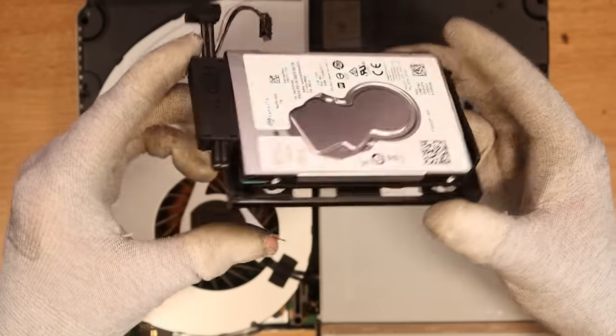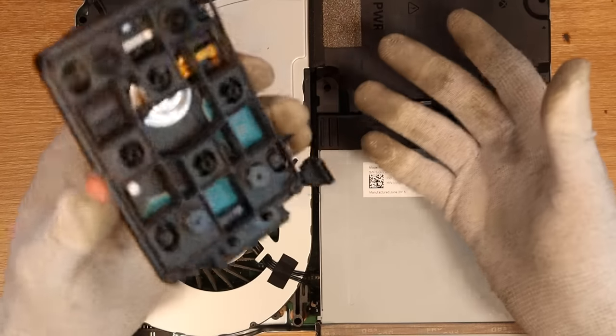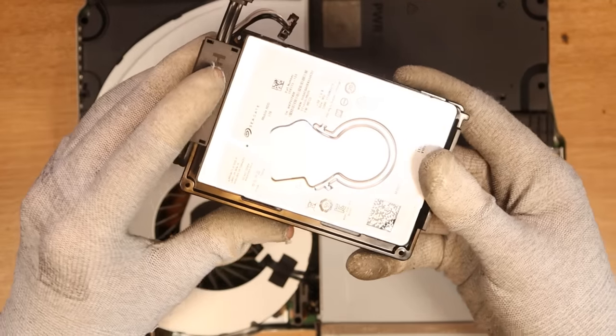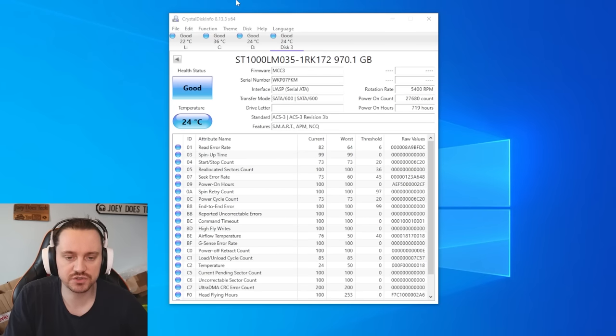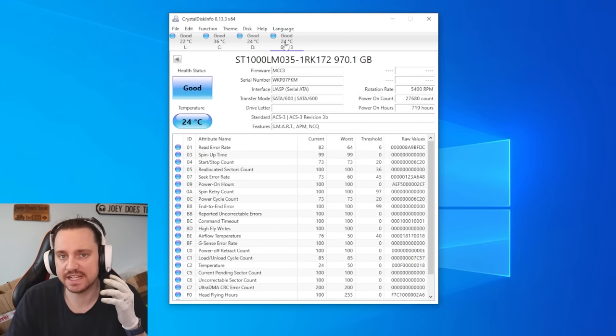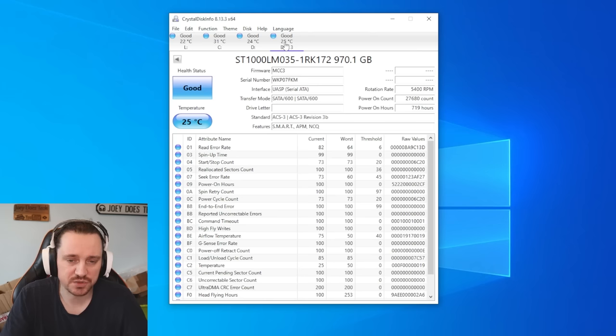I've just taken the hard drive caddy out of the console because I want to quickly run over this and make sure that the hard drive is okay. I'm going to unscrew it, plug it into my PC, and run a health check just to make sure it's all good. So I've just put the drive in the PC and the health status is showing up as good. It didn't have any issues locating the drive, so I actually believe the hard drive is fine, which gives me the impression that it is the HDMI IC.